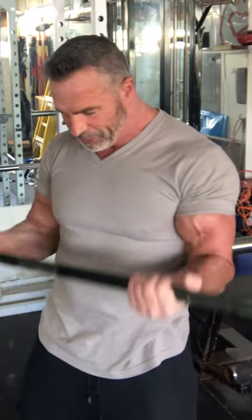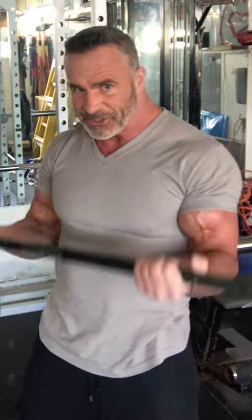So next time you're doing bicep curls or any exercise, try to keep that little mid-range, don't let the muscles rest, squeeze, and think about every rep.